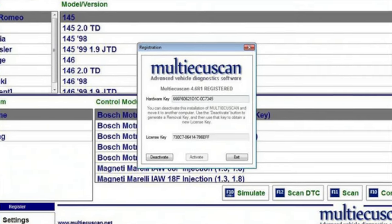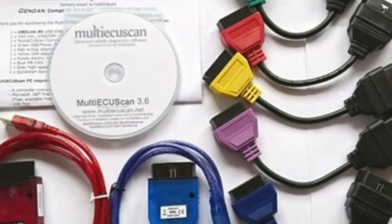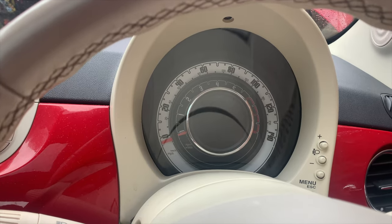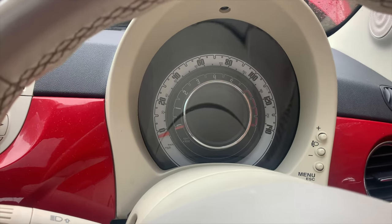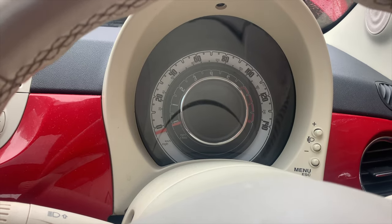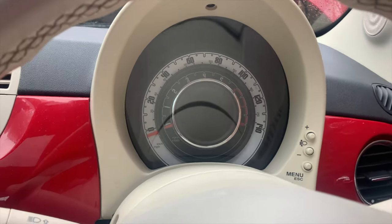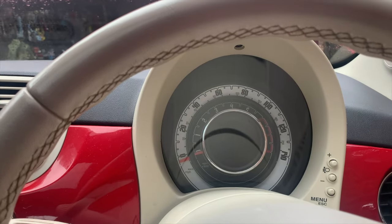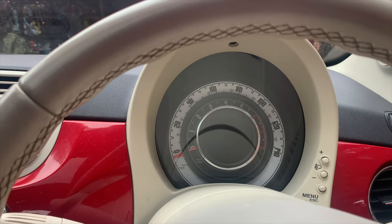If your car has done 50,000 miles and you buy a speedo with 40,000 on it, the mileage is hard-written into the speedo. It can be changed at Fiat or using Multi ECU Scan software, which costs 50 euros from multiecuscan.net — that lets you increase the mileage to match your car. You can go up but not down, for obvious reasons. A lot of eBay listings don't display the mileage in the picture, so make sure you check. Sending a unit off for repair costs around £140, but personally it's cheaper just to get a replacement.